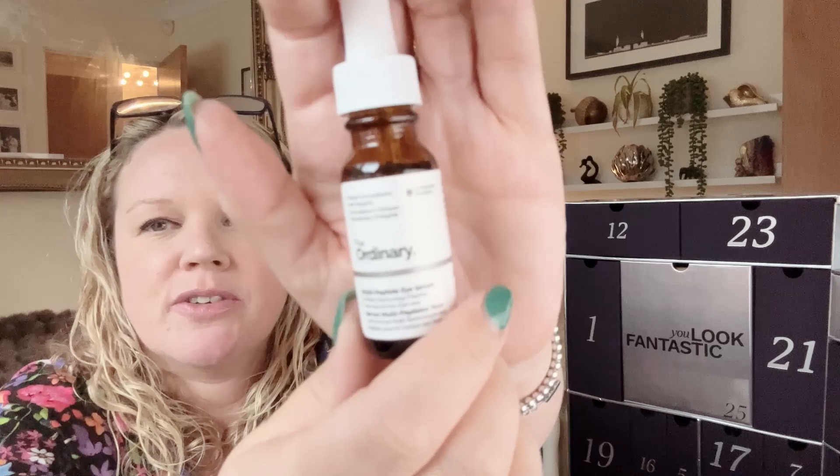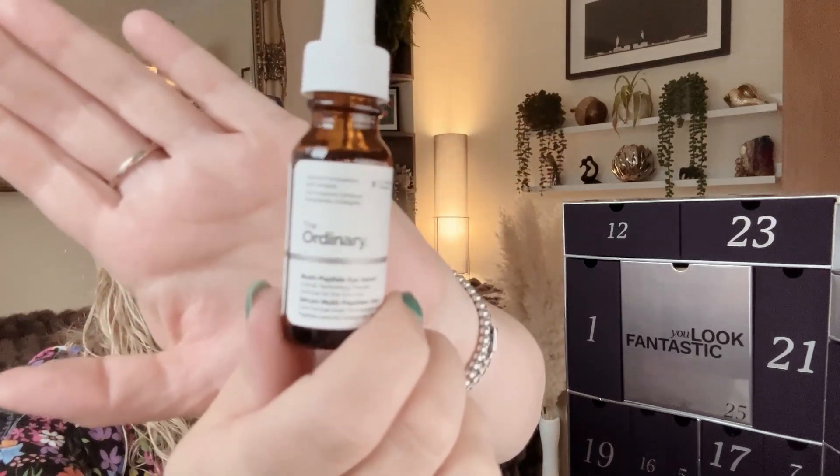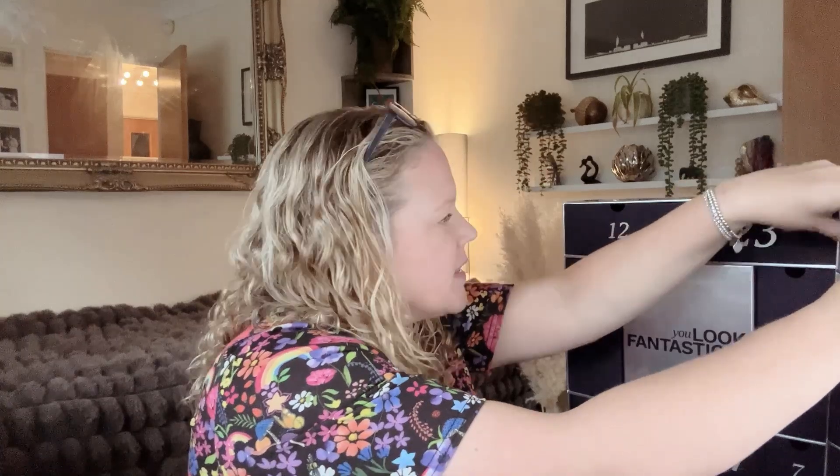Box number four is The Ordinary Multi-Peptide Eye Serum, 15 millilitres full size, worth £19.90. I've actually been wanting to try this and I knew it was going to be in here so I've been waiting to buy it. I watched a YouTuber who said they use it as part of their daily routine and it fixed all of their under-eye dryness. I get a lot of that — probably because I do a lot of exfoliating around my eyes, which I know I shouldn't. So that's exciting!